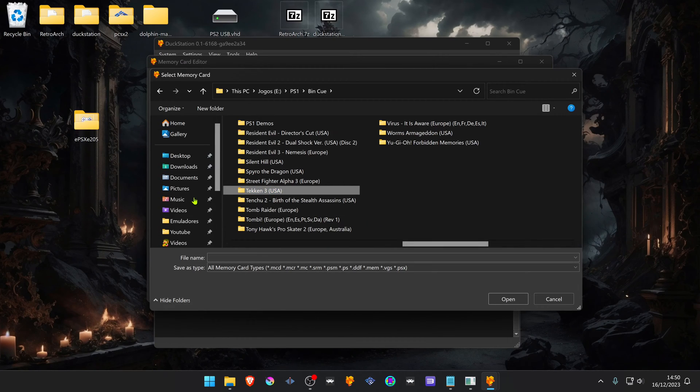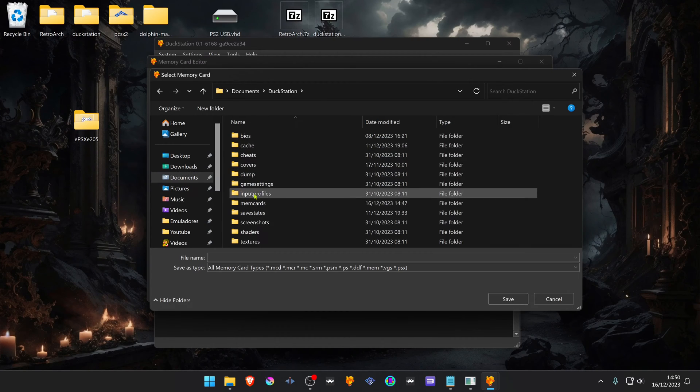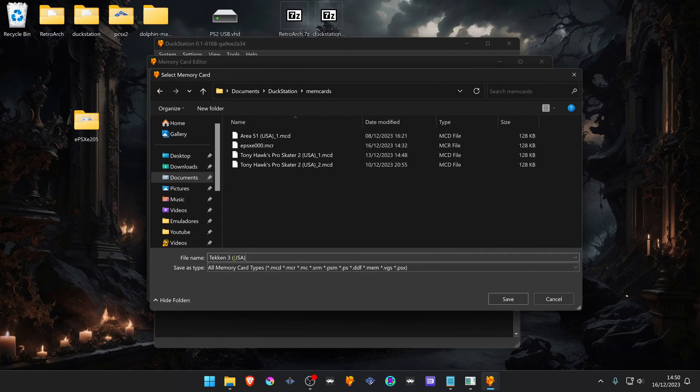Then go back to the DuckStation memory card folder and paste the name. Add an underscore followed by the number 1 or 2 depending on whether it's for memory card slot one or slot two, then add the extension .mct.